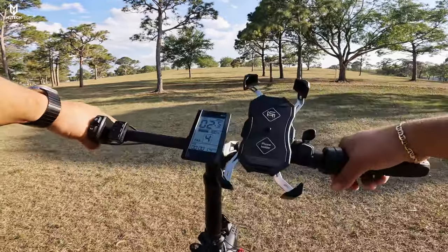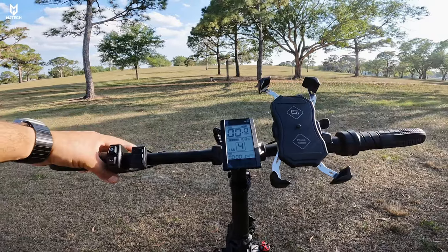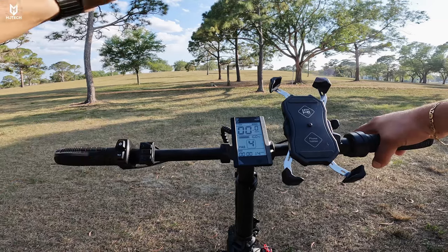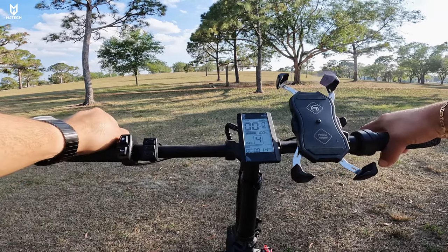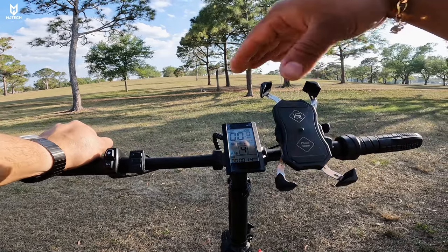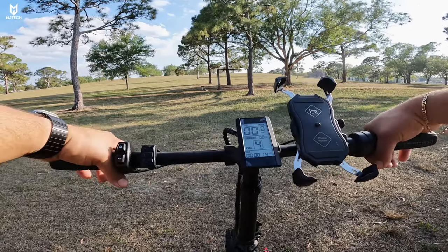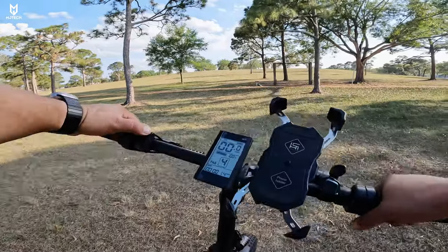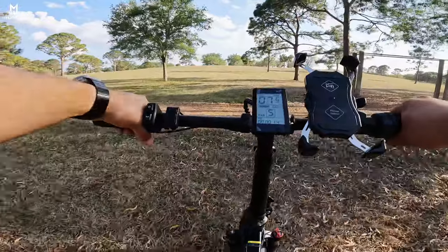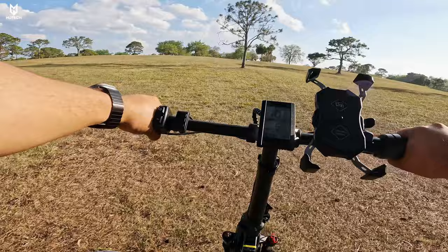Now we're at the Okihili Park here in Florida — a park with hills, which are really hard to find here. We have about a 15% incline and we're doing it off-road so you can see this thing is capable. I'm 225 pounds. Setting it to pedal assist five — I'm not even pedaling, just leaving it up to the bike to go uphill.